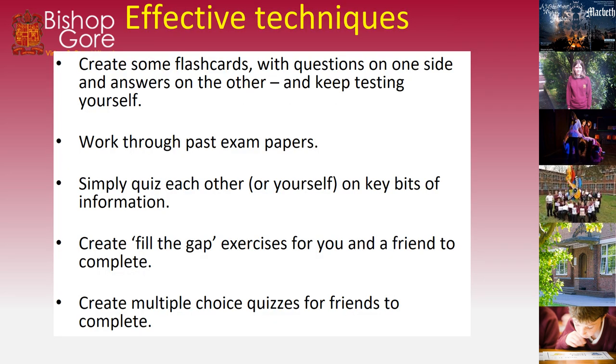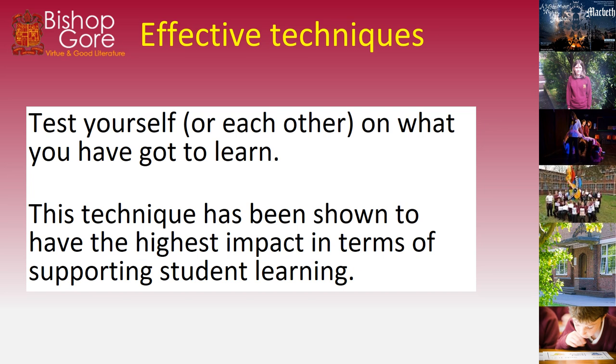Effective techniques include creating flashcards with questions on one side and answers on the other, and keep testing yourself. Work through past paper questions. Simply quiz each other — get a friend and quiz each other on key information. Create fill-the-gap exercises for you and a friend to complete, or create multiple choice quizzes for friends to complete too. Test yourself and each other on what you've learned. This technique has been shown to be the most high-impact in terms of supporting student learning.